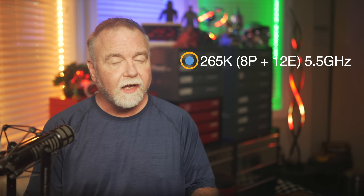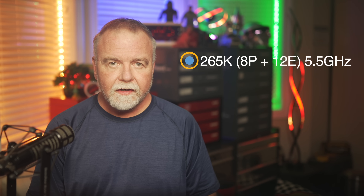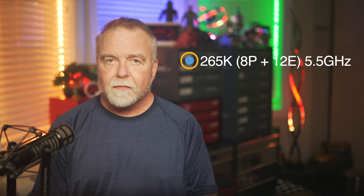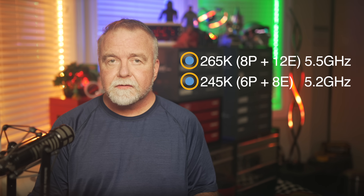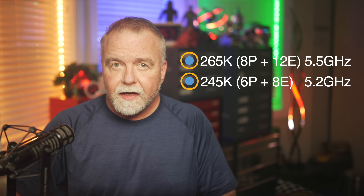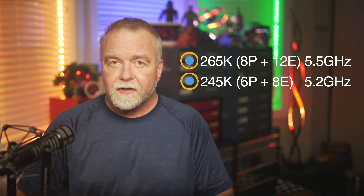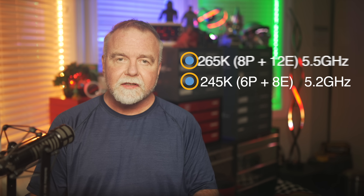The mid-range Ultra 7 265K has 8 performance cores and 12 efficiency cores, and no hyper-threading, with a max boost of 5.5GHz. This chip focuses on delivering solid performance without guzzling power, much like the 14700K that it's really replacing. And then there's the entry-level Ultra 5 245K, which packs 6 performance cores and 8 efficiency cores, clocking in at 5.2GHz — a good option for anybody looking to balance cost and performance.